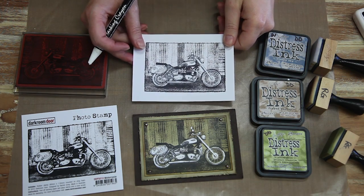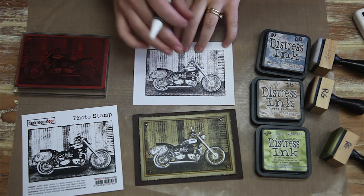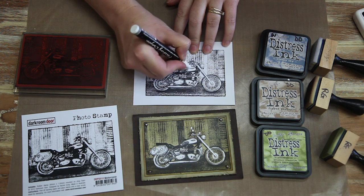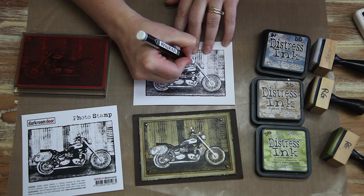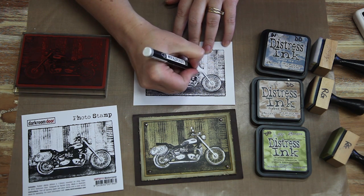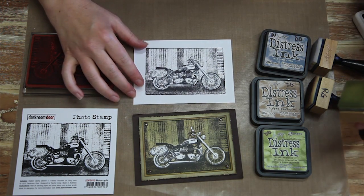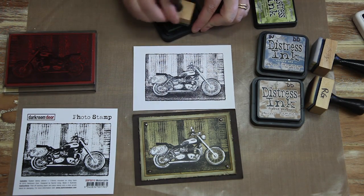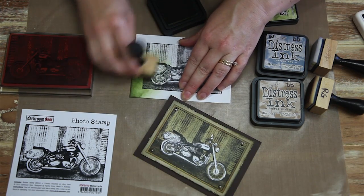Another favourite technique of mine is crayon resist. What I've done here is stamped the motorcycle photo stamp using Jet Black Archival Ink. And what I'd like to do now is just highlight certain areas using a white wax crayon. So I'm just colouring in any area that I'd like to remain white just with the wax crayon. Continue doing this until you've coloured in all of those areas. Now I've coloured in all of those areas using the white crayon. I'm just using Distress Ink now, and what I'm going to be doing is just sponging over the stamped image.